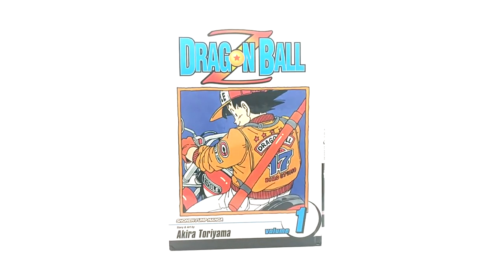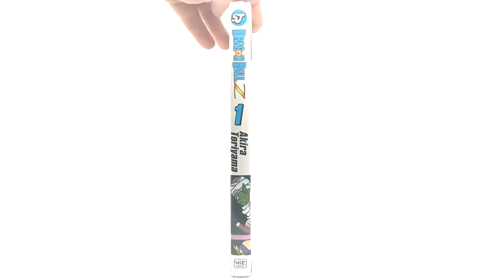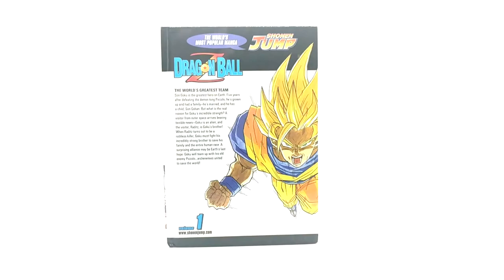Here is the front, the spine, and the back. Not sure why they have Super Giant Goku on the back of volume one, but that's all fine and dandy.